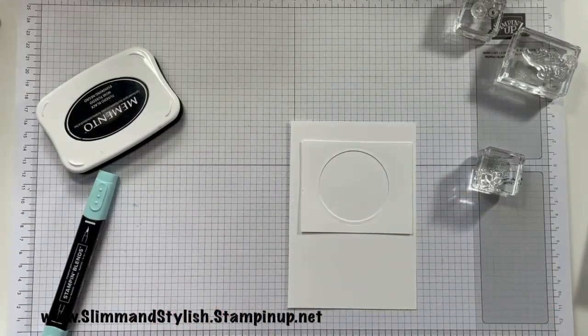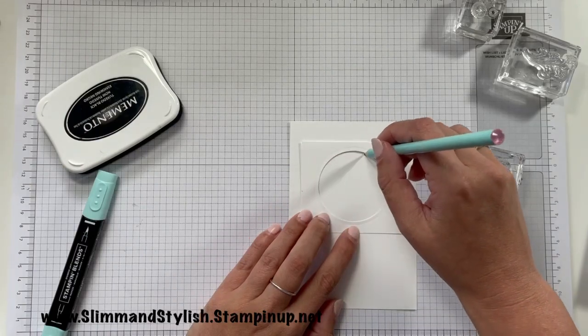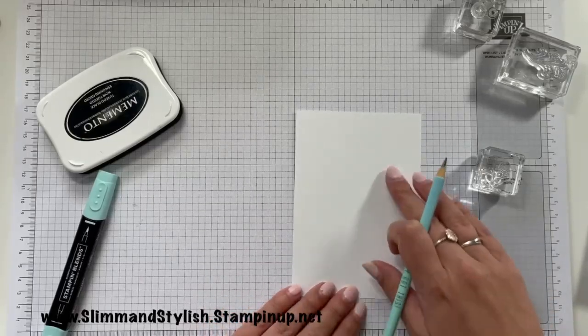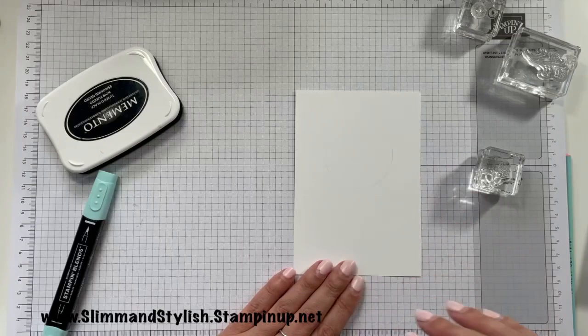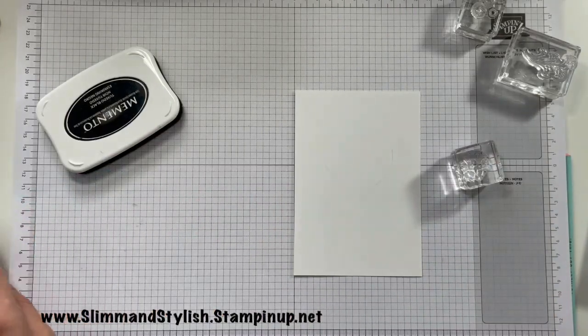Fancy smart in crafting without a pencil! I'm just going to draw myself a very light circle just in the center there — that's where my sentiment is going to go, and I'm going to die cut it out again so I know exactly where my sentiment is going to go. Then I'm going to decorate around it. I'm going to grab Fresh Freesia.